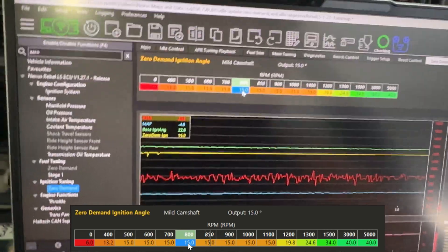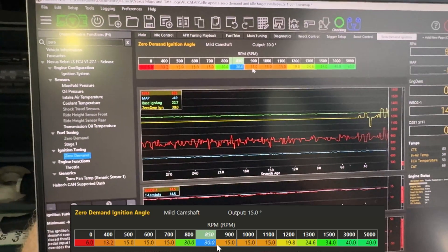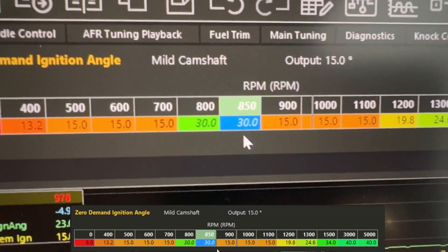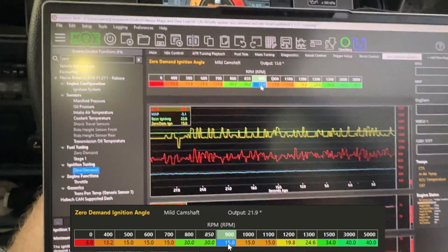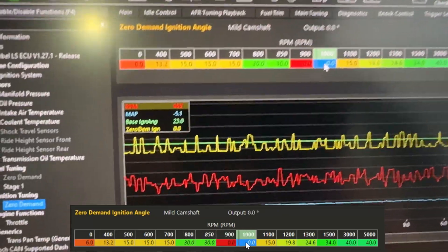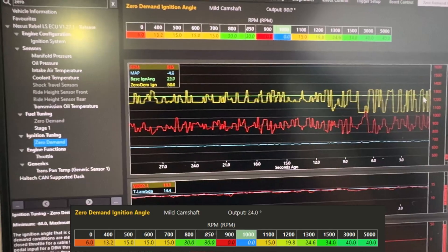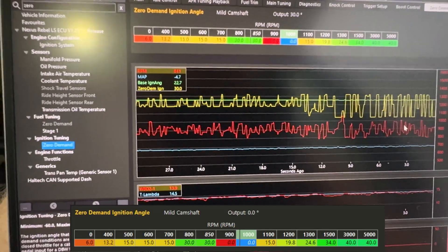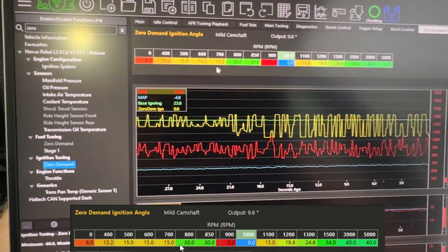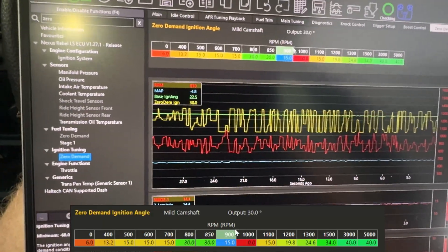If I increase our lower amounts, not much will change - you can see there. That line jumping around is our actual idle speed. And if we reduce this... straight away you can see the oscillation got bigger on the trend, and so does the idle speed - the idle speed is jumping around a bit more now.